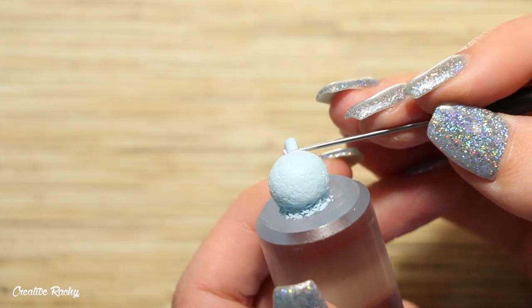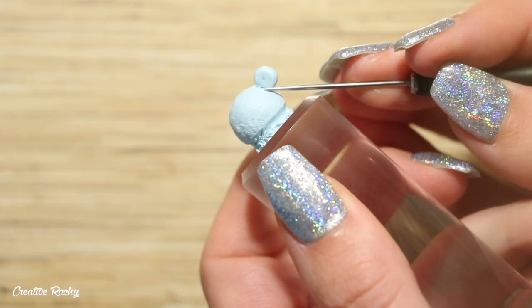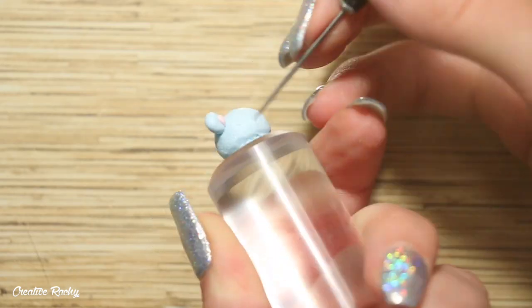You only need to make one ear for this design because the other side of the head will be covered by the ice cream cone. For extra security and strength, you can also blend down the edges of the clay.